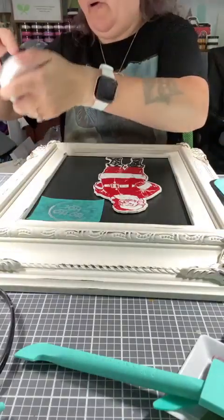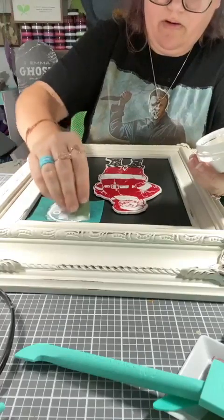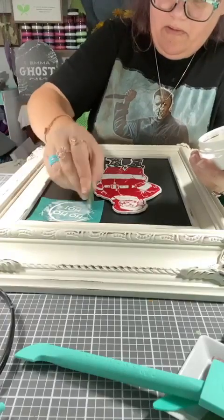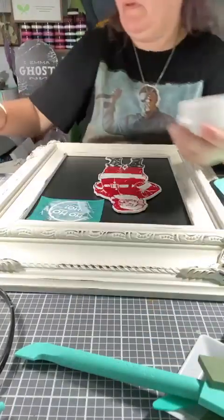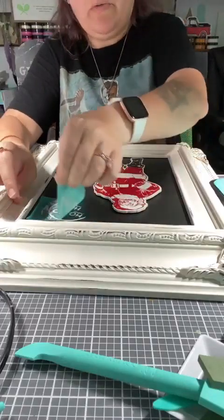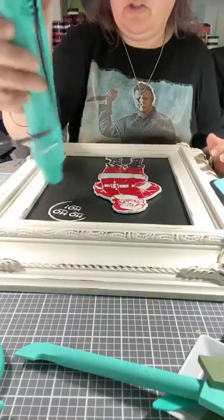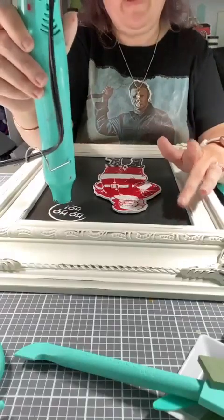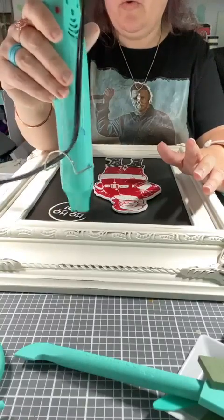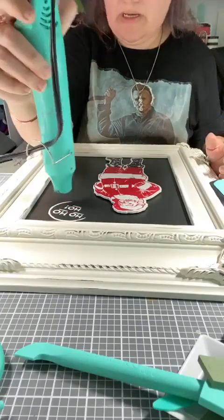We could even move him over just slightly to put that 'Ho Ho Ho' right there. We can do this with the bright white. Your squeegees are also reusable — all our tools clean up with water super easy. Keep in mind when you dry this board, since it is magnetic it will get hot, so you don't want to put anything back on it until it's room temperature.